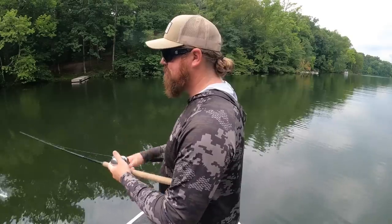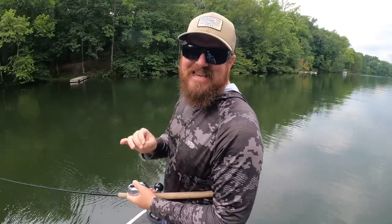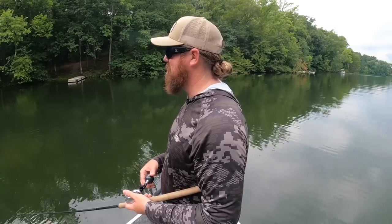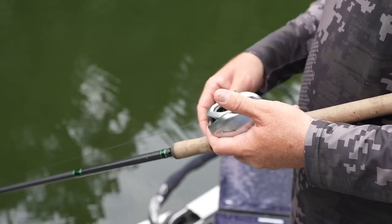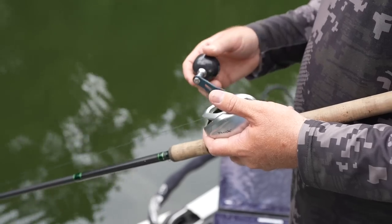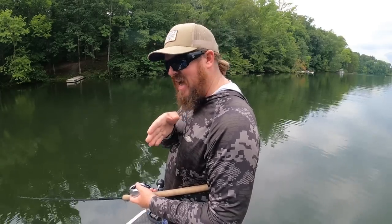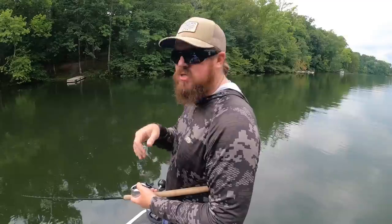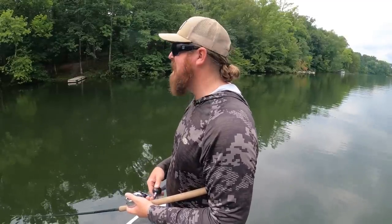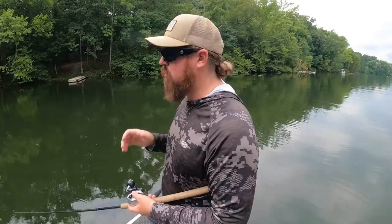Last retrieve is that insanely slow crawl — and I do mean insane. You can see how ridiculously slow I'm talking about: barely a handle turn, bait barely coming to you, still with that super natural, slow creep and slow swim. It just looks so good. I've never been able to find a bait that could do all those multiple things, and we are so thrilled with this.